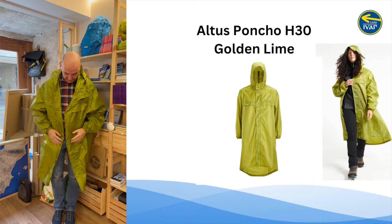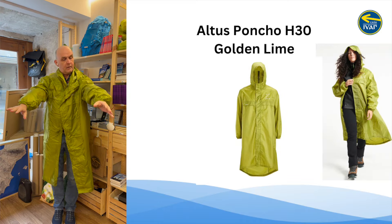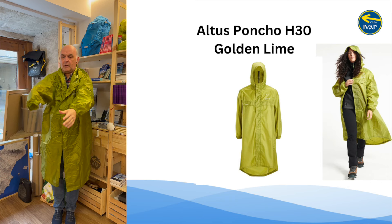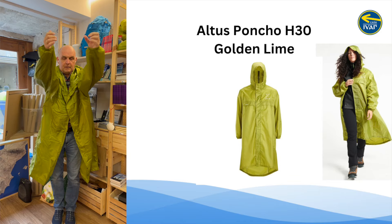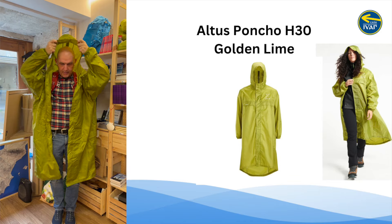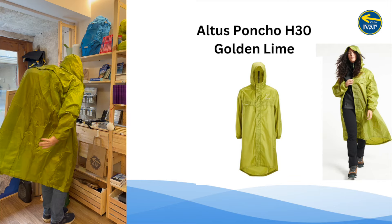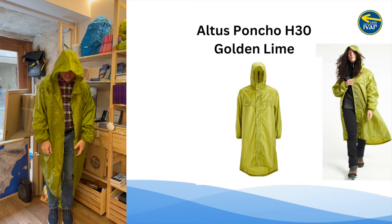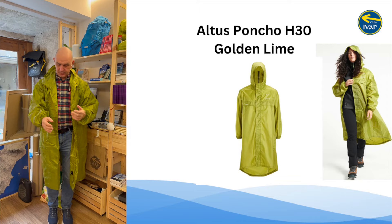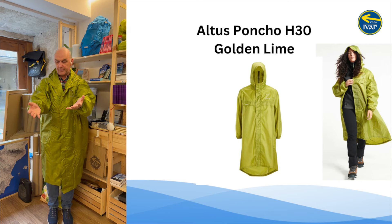So this is the extra-large. I have a lot of space here, and over the head it's big. This one goes further down because it's a bigger size, but for me personally it's a medium — a little bit too much — but of course that's personal preference.